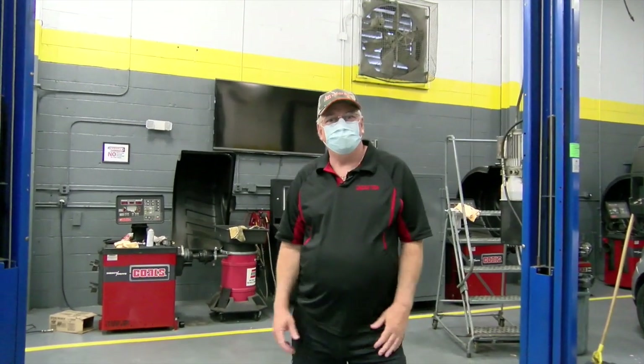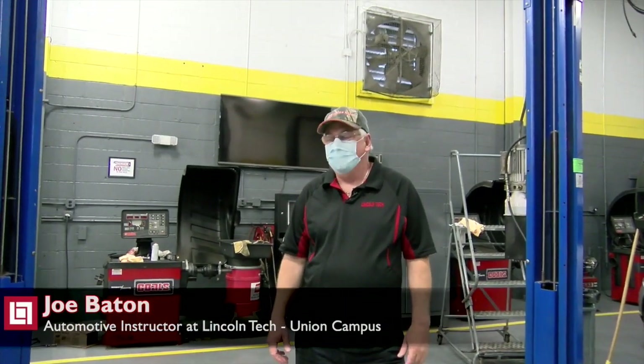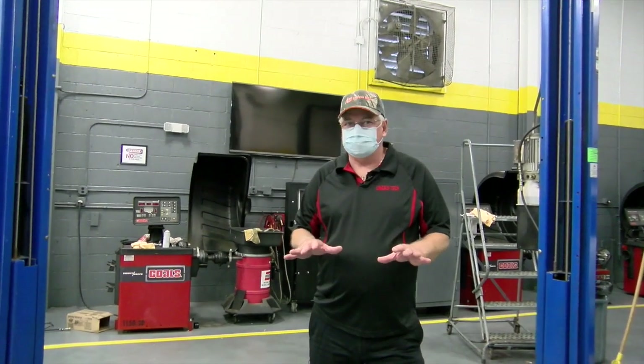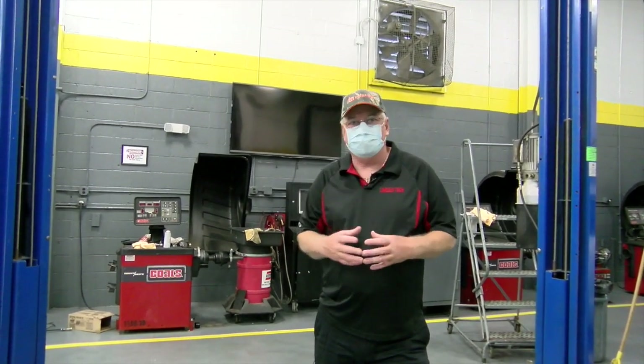Hi everybody, it's Mr. Baton from the Union Campus in New Jersey. Today I just want to give you a little understanding of some of our basic lifts so you can start to understand how they operate.